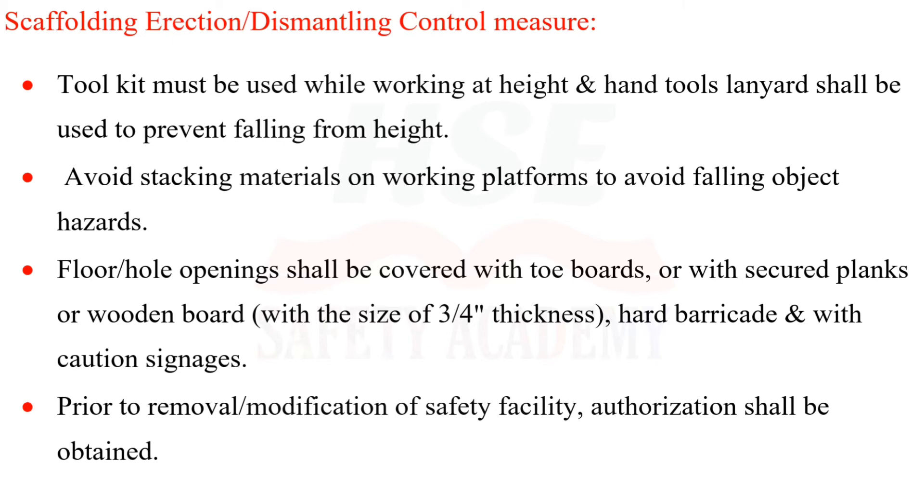Floor hole openings shall be covered with toe boards or with secured planks or wooden boards with a minimum thickness of 3/4 inches, hard barricade, and caution signage. Prior to removal or modification of any safety facility, authorization shall be obtained.